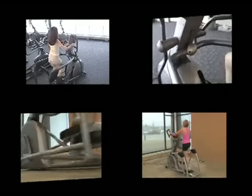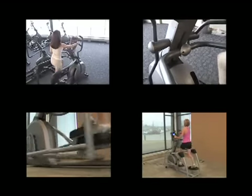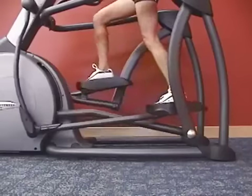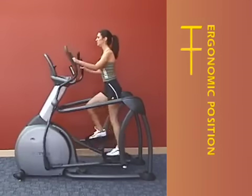Vision Fitness performed a significant amount of research when designing our suspension elliptical trainers and ultimately developed the perfect stride. Users can perform an almost limitless number of workouts by changing their speed, pedaling direction, and incline, which changes stride length, while maintaining a proper ergonomic position at all times.